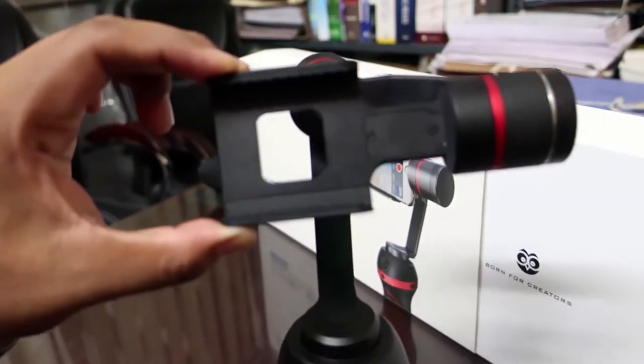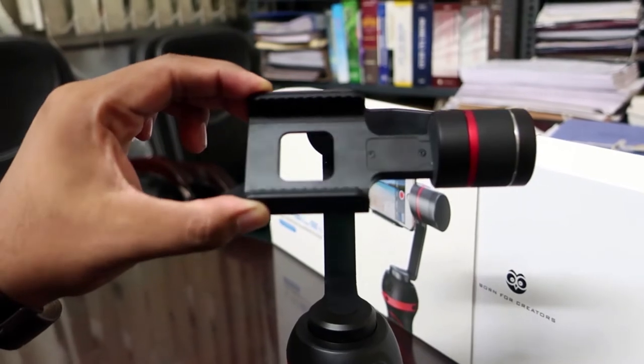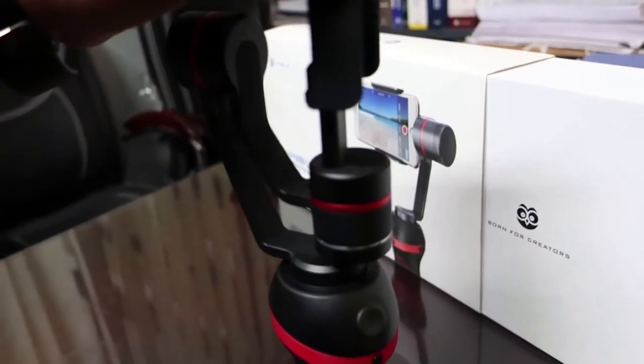The phone holder clamp has grooves to hold your phone securely and can hold phones from 4.5 inches to 5.7 inches.